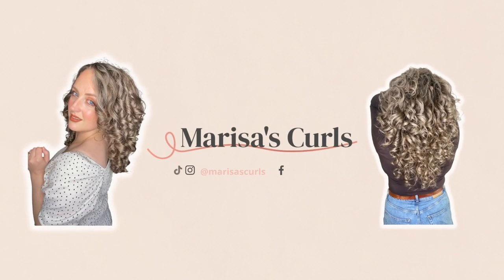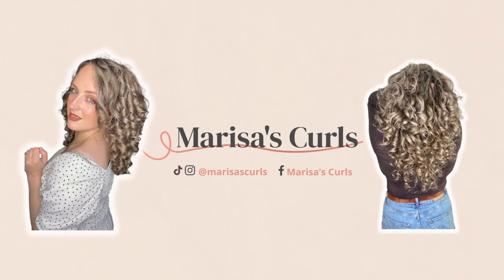Today we're trying out the Curl Company products and I am currently getting soaked by my hair, so let's get on! Hey guys, welcome back to my channel. As I said, today we're going to be doing a styling routine with the Curl Company products. I've had these products for a while, I've used them a few times and I've got great results. I realized I haven't shared any videos of using them, so I thought today was the day.